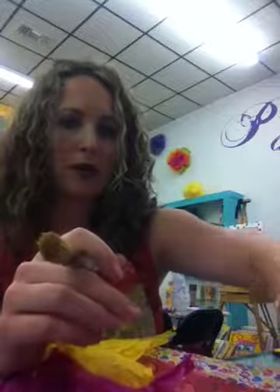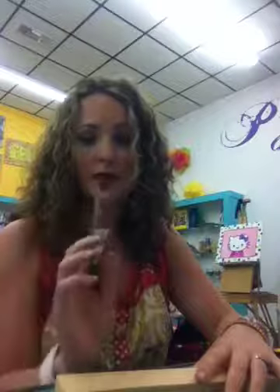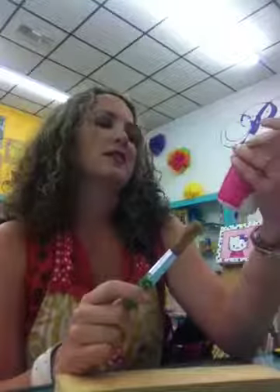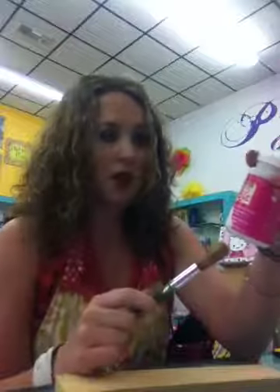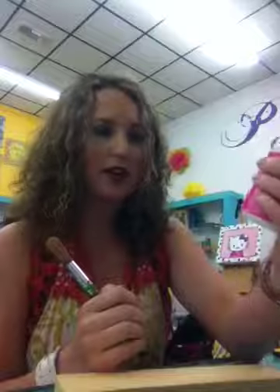More scrapbook paper, construction paper, whatever — any kind of paper. And then you've got your wood, your paper, and an old brush — not your best favorite new brush — along with Mod Podge. It just acts as a glue. This is a special sparkly Mod Podge. I like it just because it's sparkly.